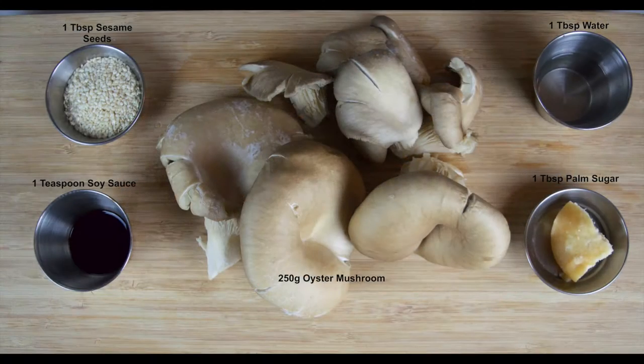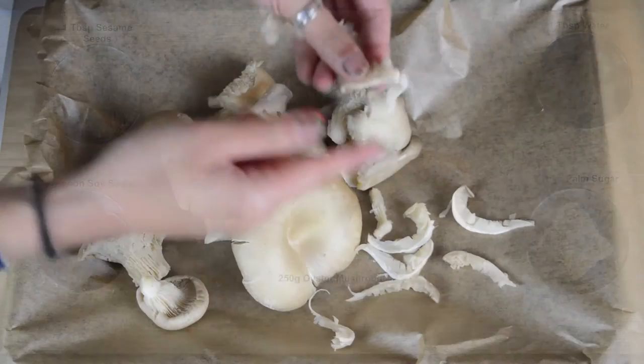So on screen now are the ingredients. A full list of the ingredients, as always, is on our blog. A link to that's in the description box just below this video. Okay, so let's get started.